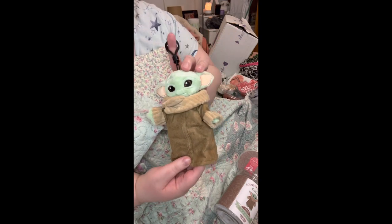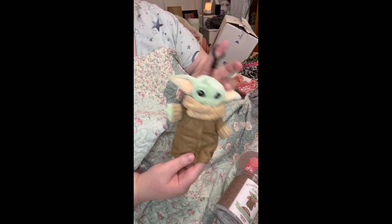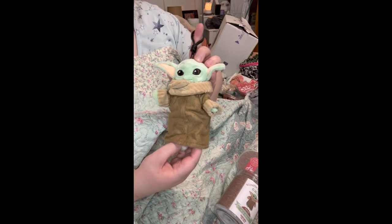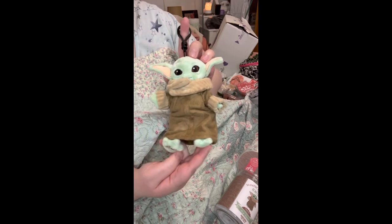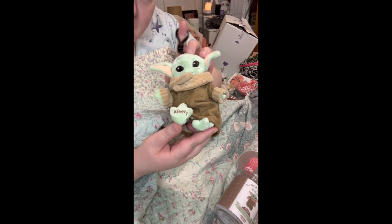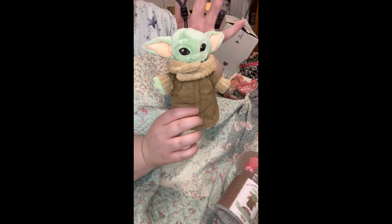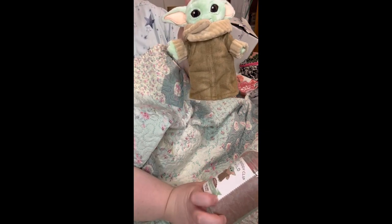I'm also going to put him on my tote bag when I pack it to work — I'm not ashamed, and most of my co-workers will love him too. Nobody's going to judge it. Look at his little feet — and it's got the Scentsy branding on the bottom. He's just perfect, I love it.